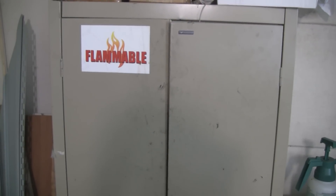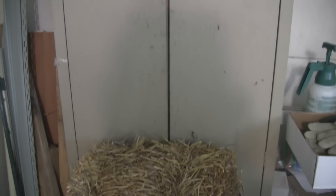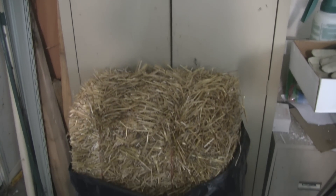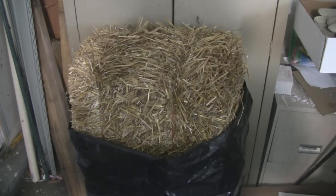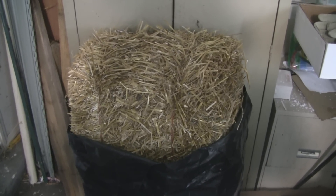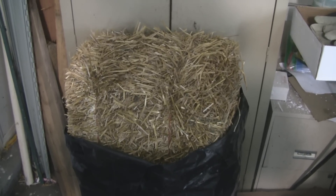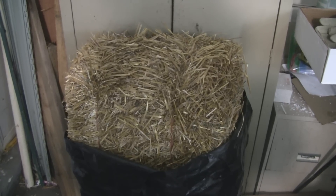When I saw that jar of mycelium was ready to go into a substrate, I went out and bought a bale of straw. I was going to mix the coffee with the straw and get it to fruit mushrooms, but that didn't happen — I waited until the weekend, and when the weekend came and I had time to do it, the jar was completely green. What a bummer.